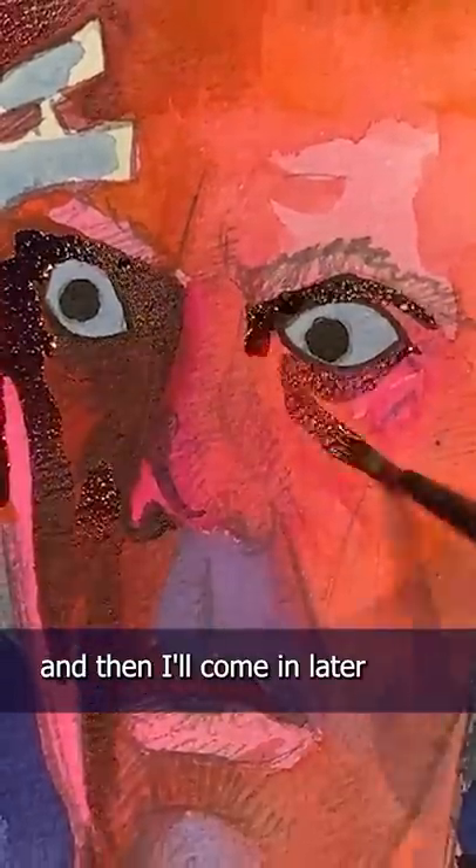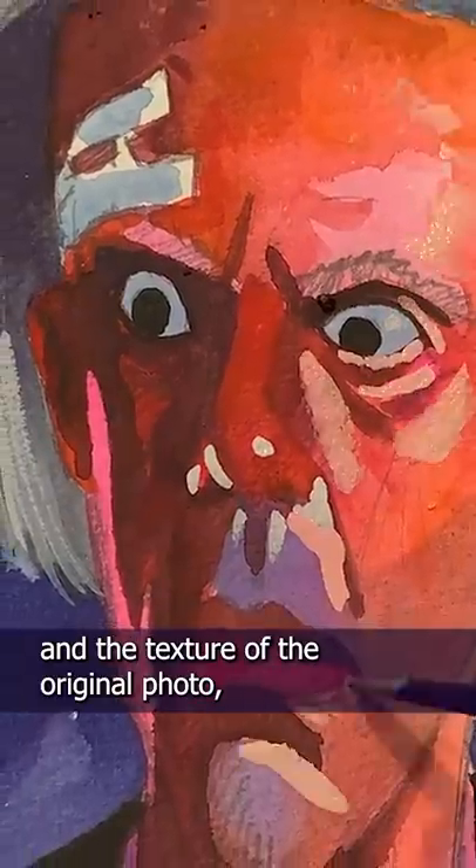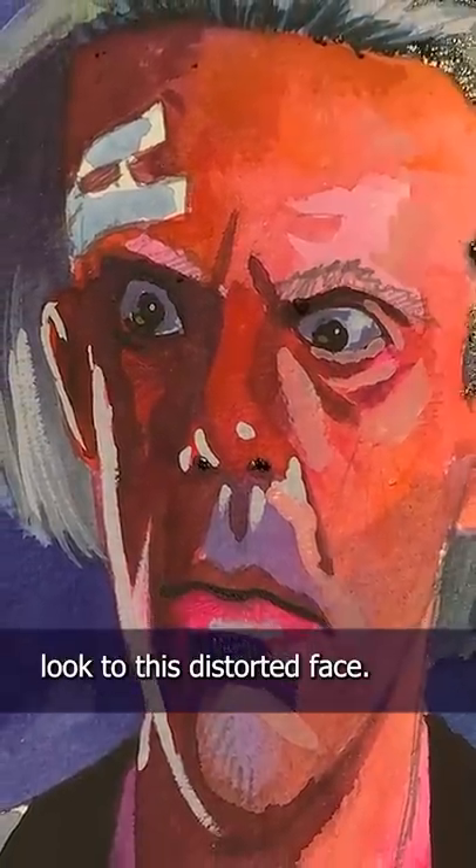I'm starting off with mid-tones and then shadows, and then I'll come in later with the highlights. Since the warped image retained the lighting and the texture of the original photo, it's quite easy for me to get a more realistic look to this distorted face.